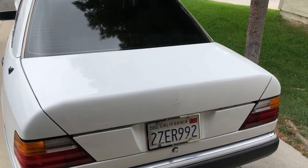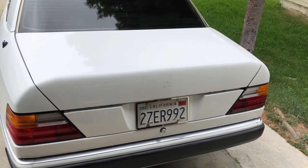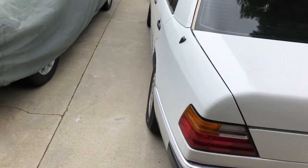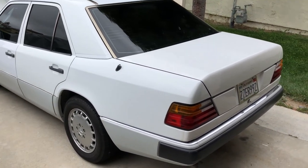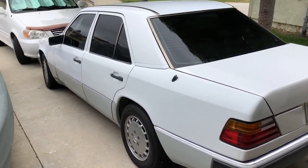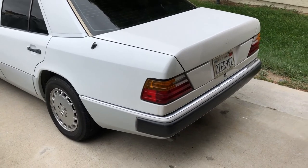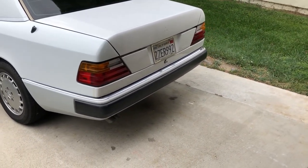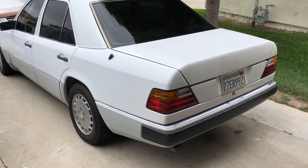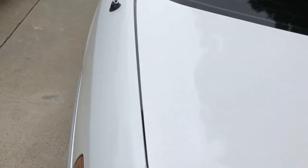I put four coats of paint on this car. It's a single stage arctic white. I got it from TCP Global — painted the van with it and had a half gallon left over, still got more left over. I thought arctic white might match the Mercedes, and it's pretty damn close. Can you tell?